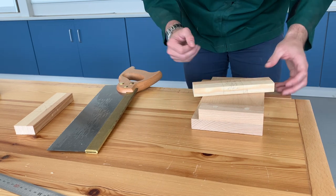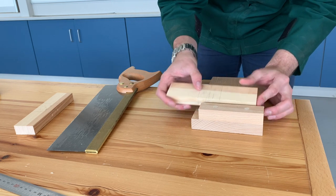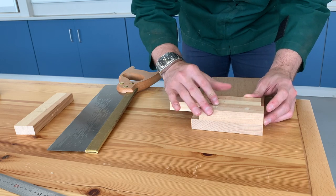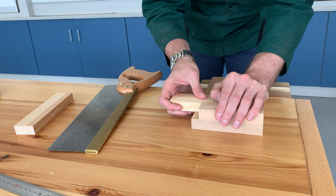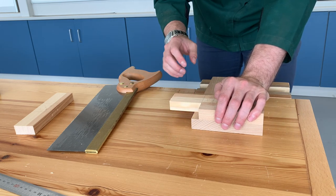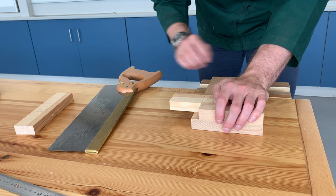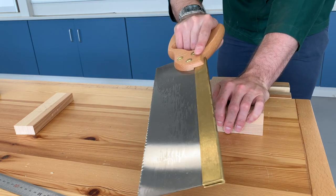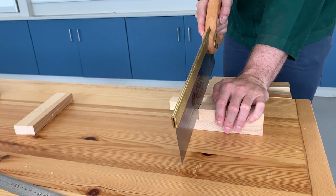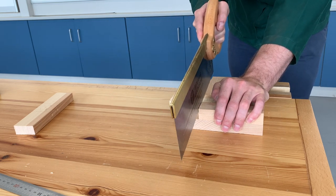I'm going to grab my bench hook and my tenon saw. We have our bench hook put into our vise. I'm going to take my piece, put it up against the bench hook, slide it over so that the line we're going to cut is on the edge of the notch. Hold it in place, make sure your fingers are protected. I want to cut on the waste side of the line — if I cut too wide, this halving joint is going to be ruined. Index finger on the side of the saw, keep it straight up, dead straight. Let's pull back three times: one, two, three. We're cutting down only to our marking gauge line.